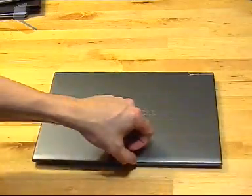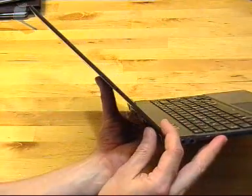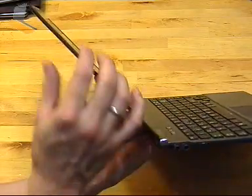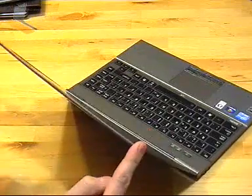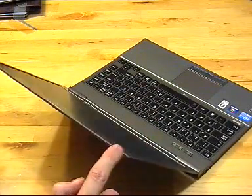Does it do the one-finger lift test? Yes, it does — mainly because the screen is really, really thin. This is the thinnest and lightest screen on all the Ultrabooks so far, late 2011. But there is a bit of flexibility in it — you'll be able to see the reflex, and you'll also see the bounce in the screen.